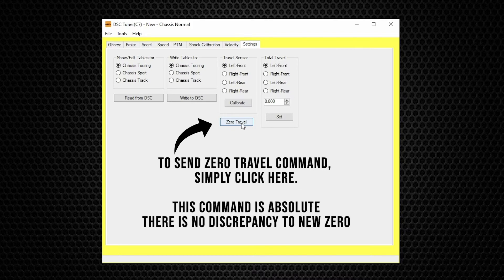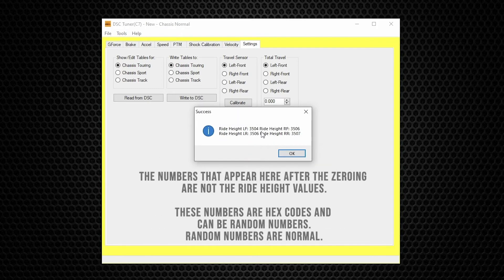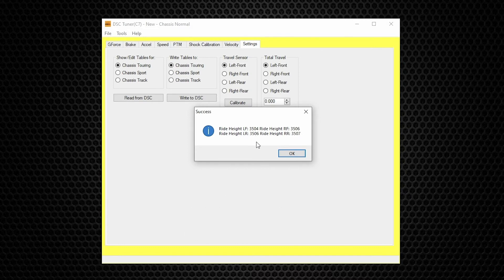Whatever the ride height is when you hit this button — hopefully the car is sitting on a level surface — it's going to become the new zero. Please keep in mind that these four numbers displayed here are not the actual ride height values; these are hex codes. They'll just be some random numbers. In this case they all start at 35, but in a real situation where the controller is plugged into the car with shocks and sensors connected, they'll just be random numbers. They do not need to match.